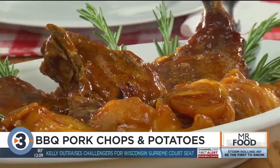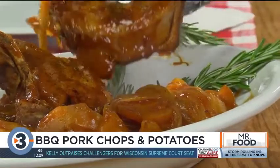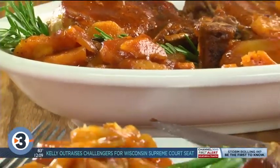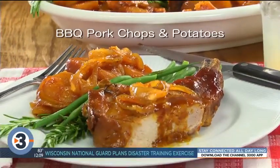Juicy? Yes. All-in-one? Yes. All without heating up your kitchen? Yes. So if you want the perfect recipe for the dog days of summer, all you have to do is go to our website and look for barbecue pork chops and potatoes.